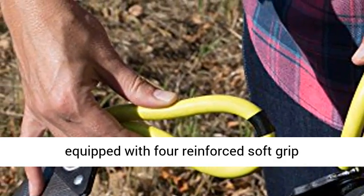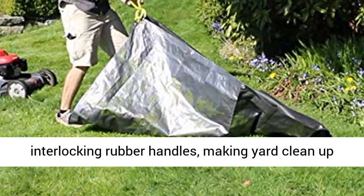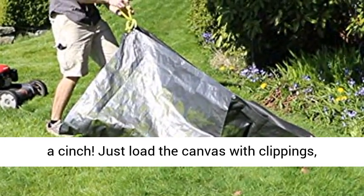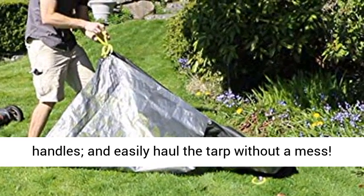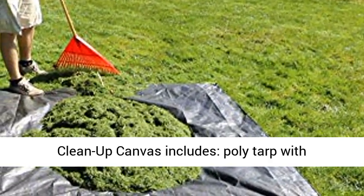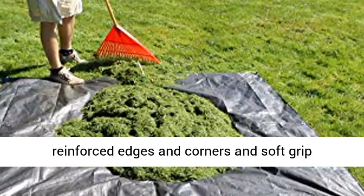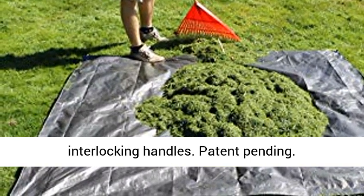This Super Duty Tarp comes equipped with 4 reinforced soft grip interlocking rubber handles, making yard cleanup a cinch. Just load the canvas with clippings, leaves, or debris, interlock the 4 soft grip handles, and easily haul the tarp without a mess. The Clean-Up Canvas includes a poly tarp with reinforced edges and corners and soft grip interlocking handles. Patent pending.